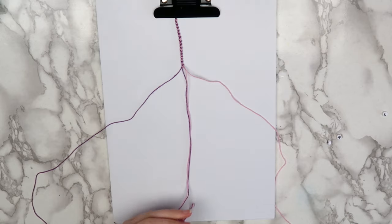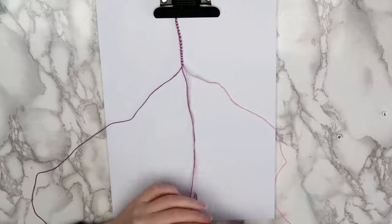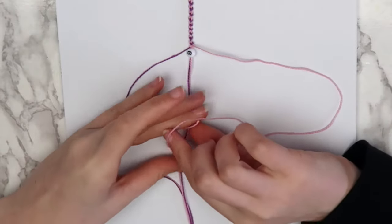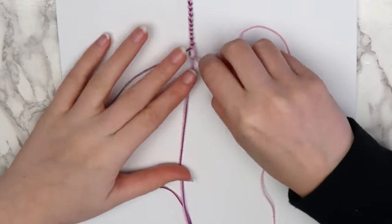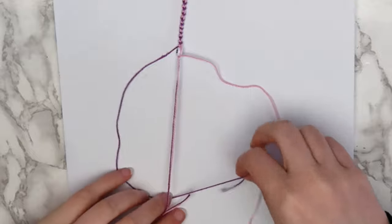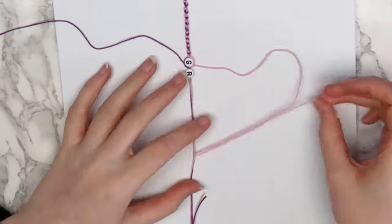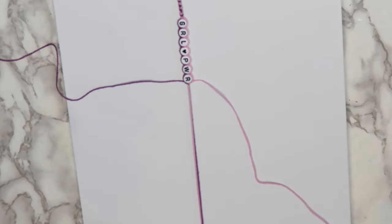To add beads, separate the four threads so that there are two in the middle. Attach the middle threads to a needle and slip on your beads one at a time. In between each bead, make a knot with each extra string. Take the right string, bring it under the two middle strings, over the middle strings, and through the loop. Same thing with the extra left string — bring it under the middle strings, back over the middle strings, and through the loop. Slip on your next bead and do this again: right thread under, over, and through, then the left, under, over, and through. Repeat this until all of your beads are on the bracelet.